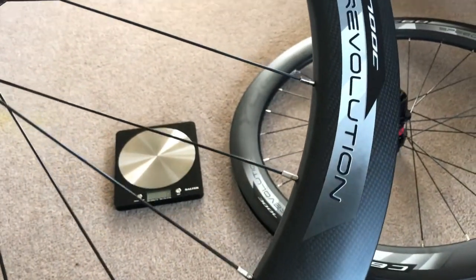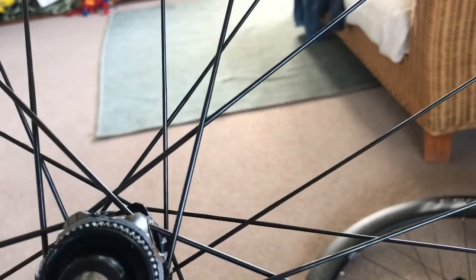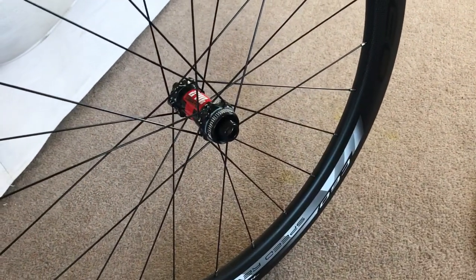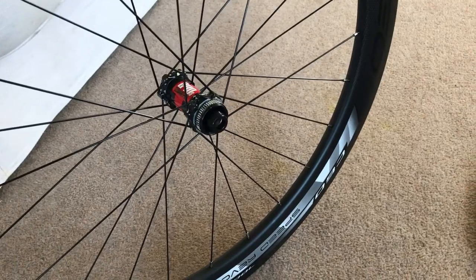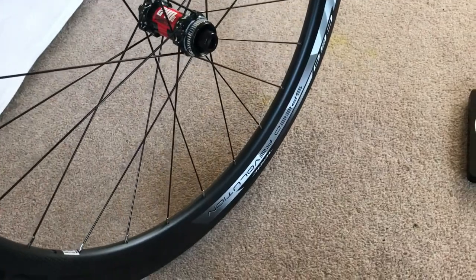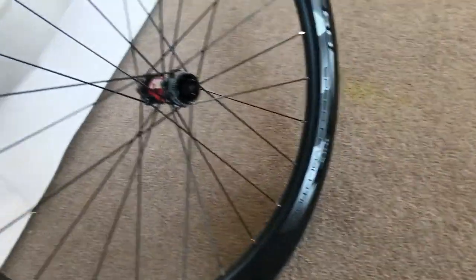Can't wait to use them. He's spoked it nicely with a silver nipple and a double-butted spoke — DT Swiss, I think. So I just went to get confirmation of what spokes we've got in there. On the front we've got 24 spokes, DT Swiss Competition, 2.54mm length.